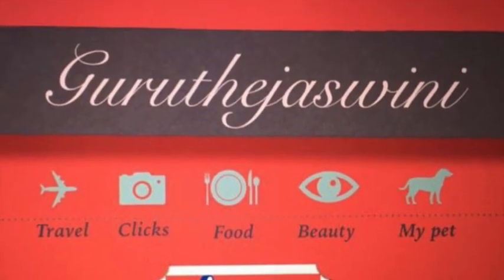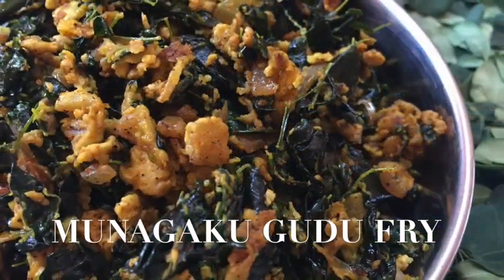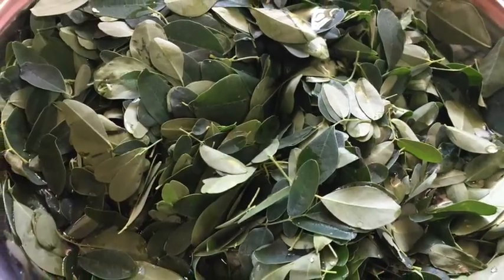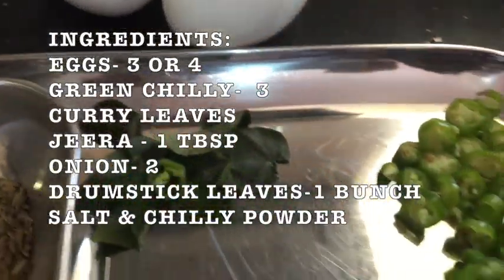Hello and welcome to my channel. Today I am going to make egg fry. This is a healthy recipe. I will try the ingredients.